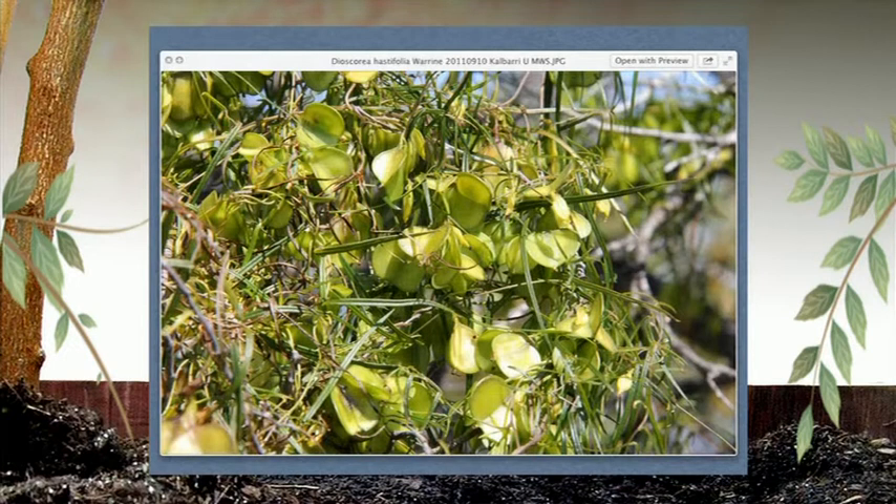Going bush with Steve is always a bit of a challenging exercise as he encourages eating things. The main game with the native yam is the yam itself — it tasted like slimy peas, but the real interest is the yam underground. They can go quite deep; growing them in pots avoids having to dig them up.